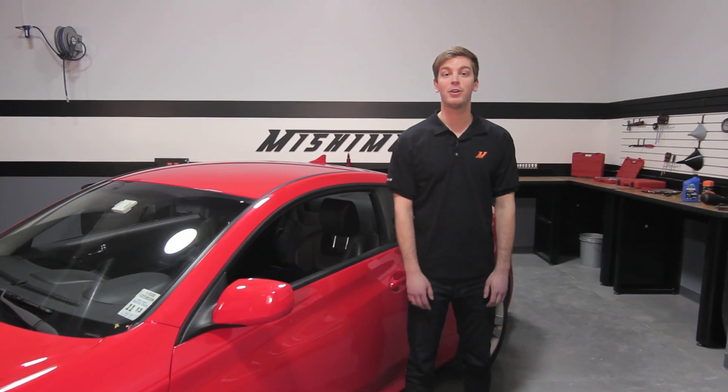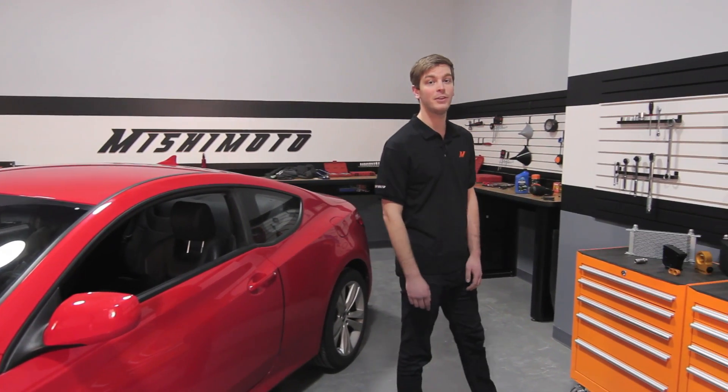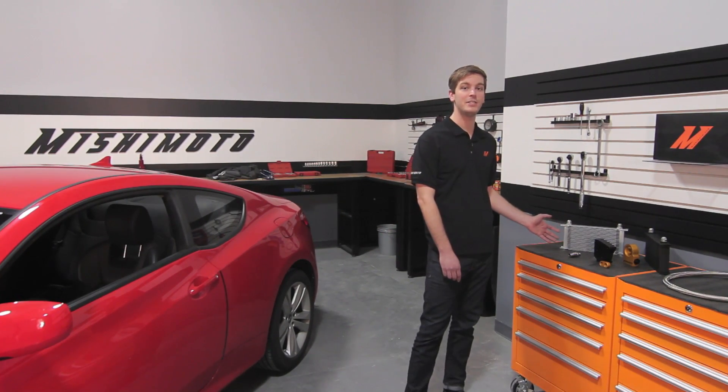Hey guys, I'm John from Mishimoto, and I want to introduce you Hyundai Genesis owners to our new Direct Fit Oil Cooler Kit for the 2010 to 2012 Hyundai Genesis V6.